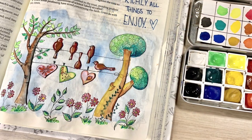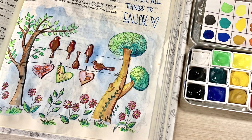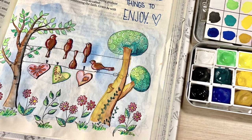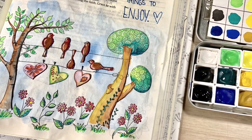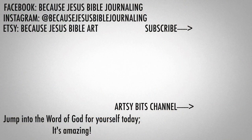Find me on Facebook at Because Jesus Bible Journaling — Instagram is the same name. I have a store on Etsy called Because Jesus Bible Art where you can find printables to get yourself started. Don't forget to jump into the Word of God for yourself today — it really is amazing. If you're interested in my more personal art journey, subscribe to my Artsy Bits channel by clicking that icon in the lower right-hand corner. Have a wonderful day, guys — see you next time!